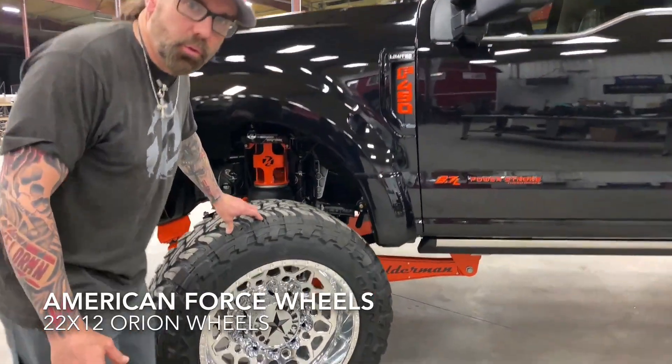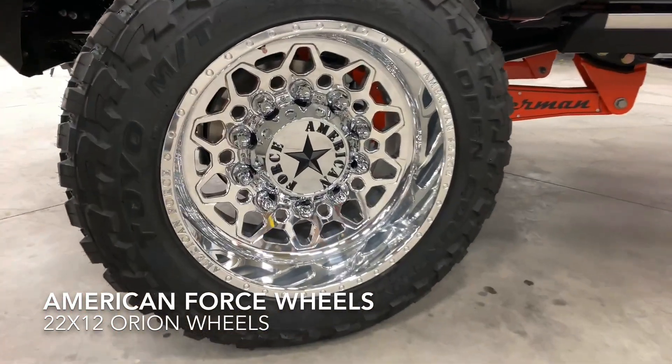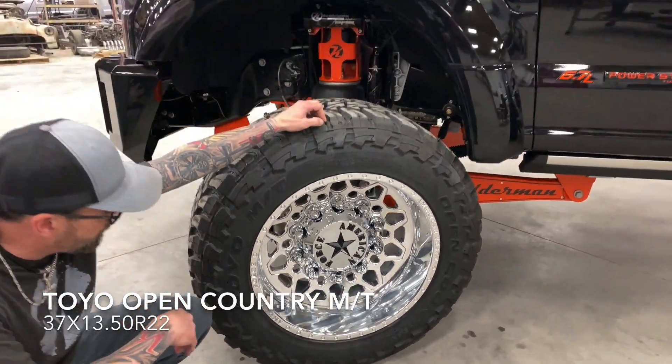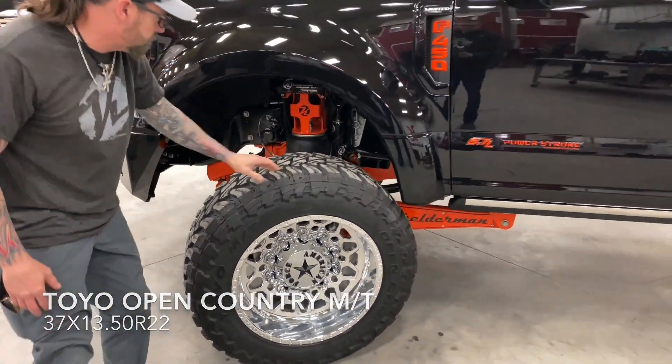For rims, we ended up going with the new concave American Force Super Singles up front. We're running 22 inches on 37 by 13.5 Open Country Toyos.